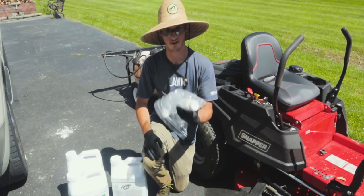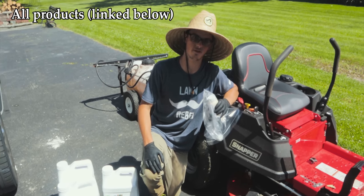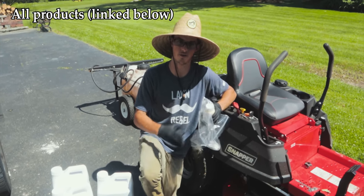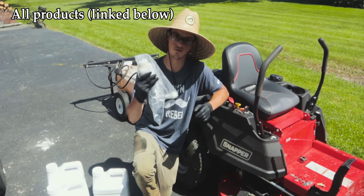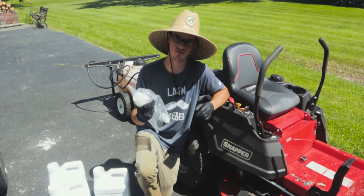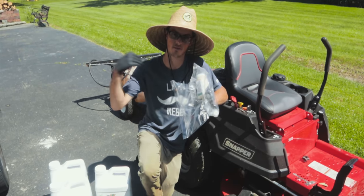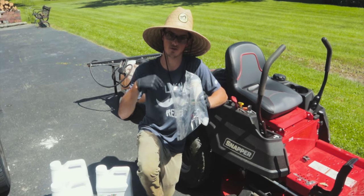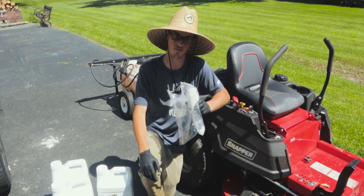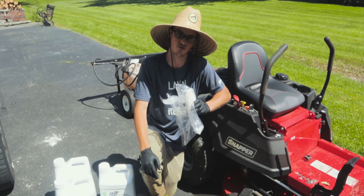We also have some weed control — this is Mezzo 4C Select. You'll remember from the video I did two or three weeks ago where I revamped my grandma's friend's yard; we used this on the weeds in conjunction with spring seeding and it worked really, really well. We're going to be putting this down at five ounces to the acre, and we happen to be dealing with one acre here, so that's perfect.